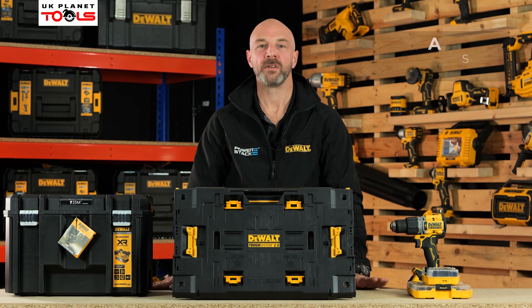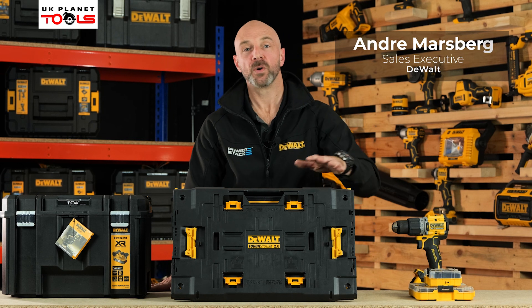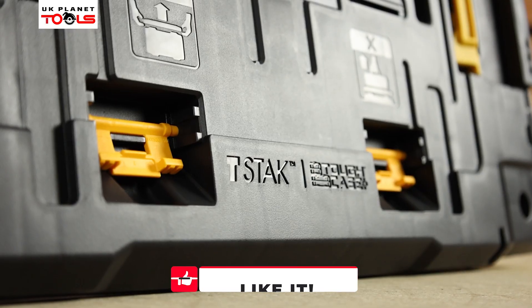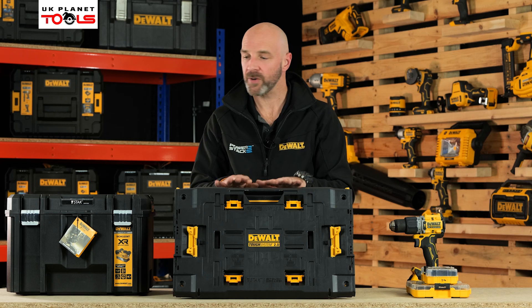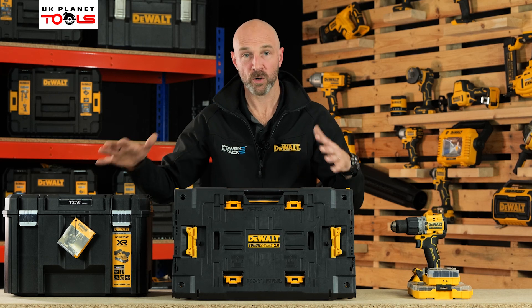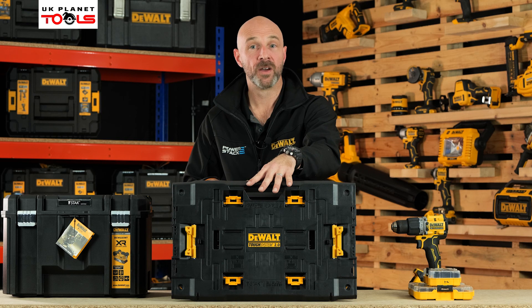Hello everyone, my name is Andrei and I'm here from DeWall with UK Planet Tools. Today we're going to talk about the Tuft System adapter plate. The adapter plate allows you to integrate T-Stack with Tuft System. Previously we didn't have any means of incorporating the two systems together, but now with the Tuft System adapter plate we can.